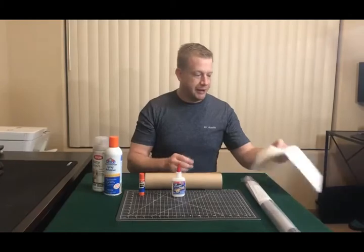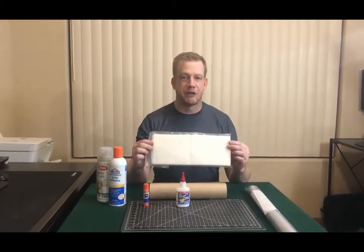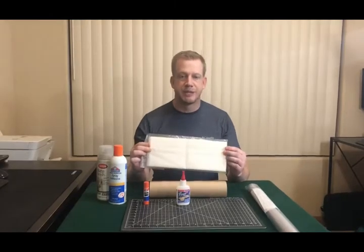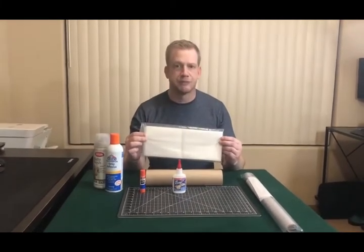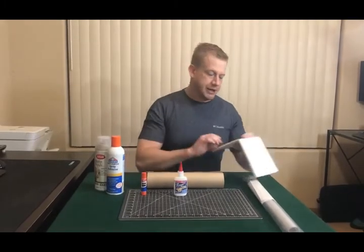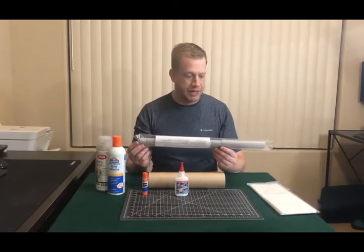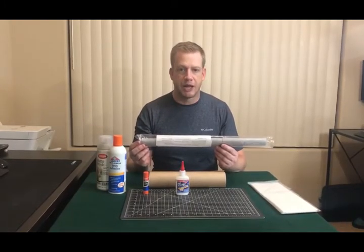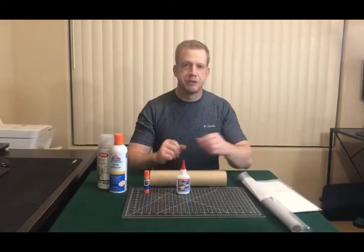And of course, no tissue covering would be done without the actual tissue itself. This is Lightweight Silkspan. You can get it from a couple of different resources — I believe I got this one from Brodac. This is their white. You can also get it with colors; this one is also from Brodac — their light gray. We're going to be using both of these for the model that we're going to be covering.